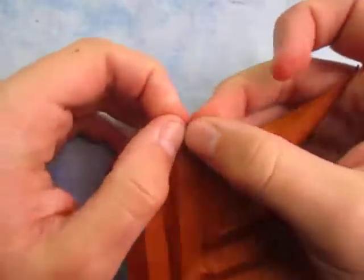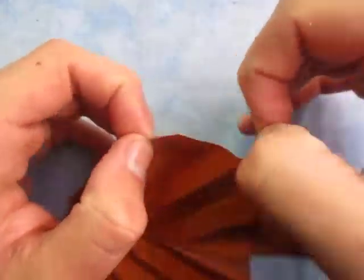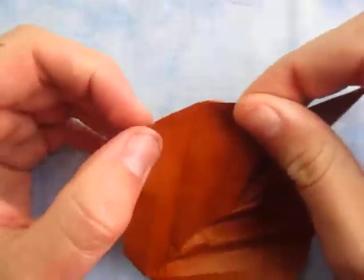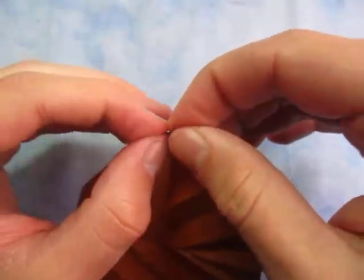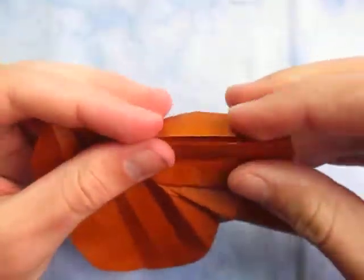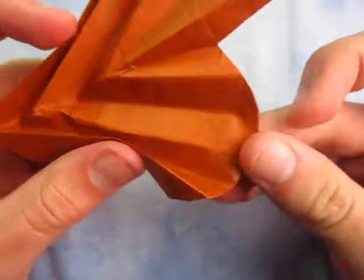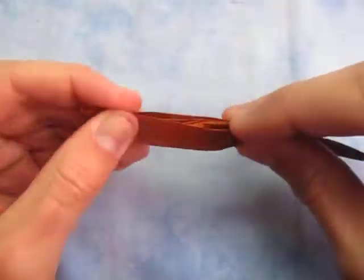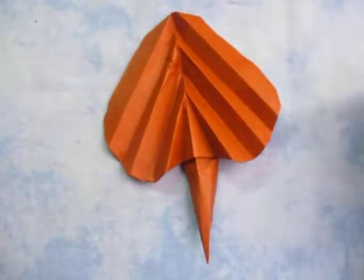And then same on this side. Now you can remake those accordion folds like this. Bring it together like that, and here it is — the collapsible leaf.